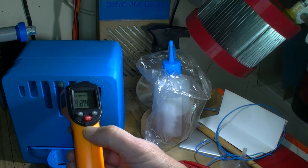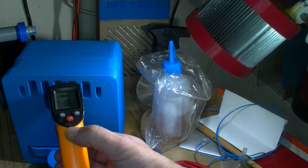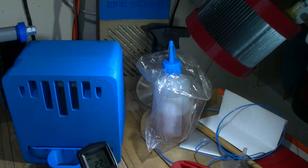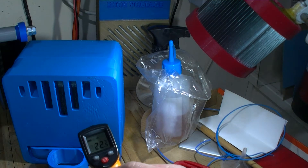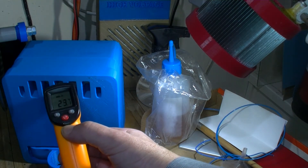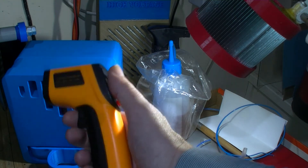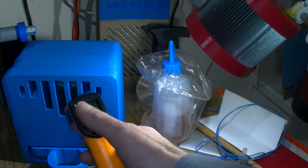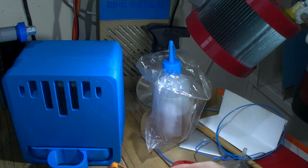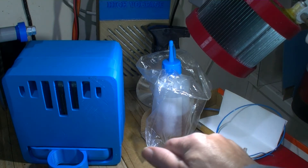That's probably - I might be pointing at this, it's hard to tell - maybe 18. I wouldn't rely on this too much; it's not very good at picking up silvery surfaces. That's just to give you an idea of the temperatures there.